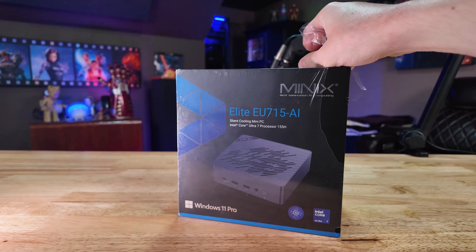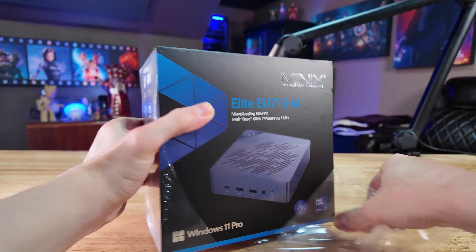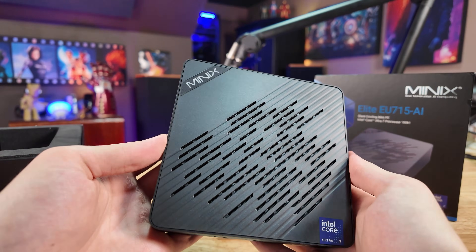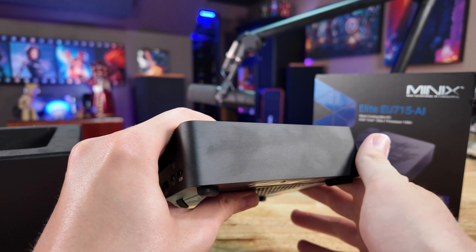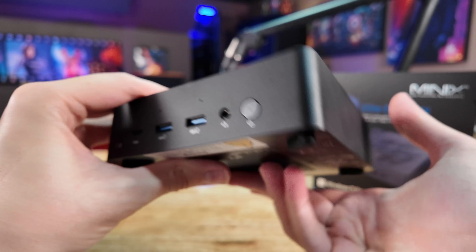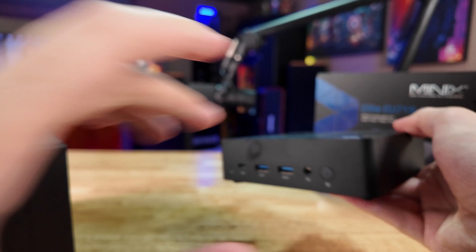Hey everyone, welcome back to the channel. I'm Logan and today we're going to be taking a look at another mini PC. I've reviewed plenty of different mini PCs in the past and all of them usually sport pretty similar specs and features, making it a little bit difficult to recommend one over the other. But today we're looking at this Minix unit, and I really think there was a lot of attention to detail taken when designing it — it really stands apart from a lot of the other cheaper options on the market.